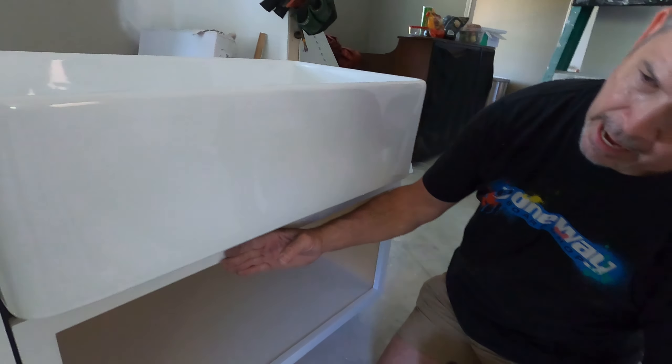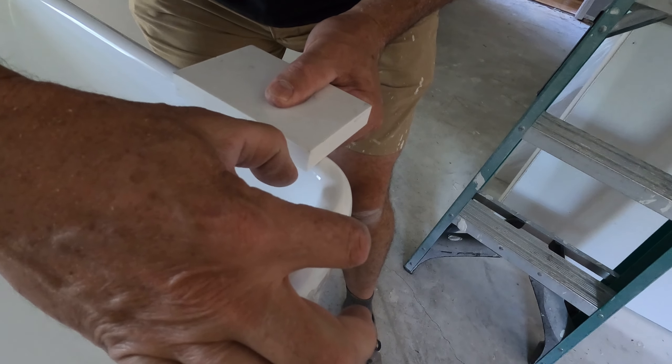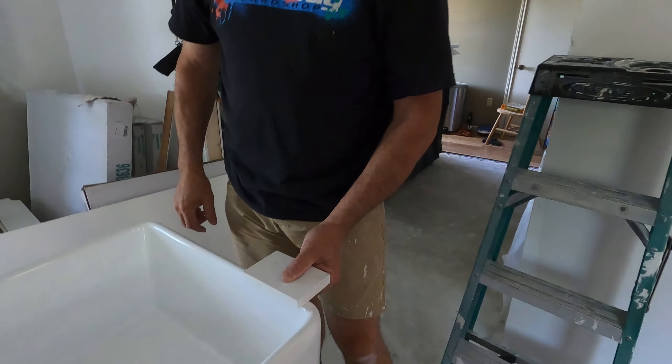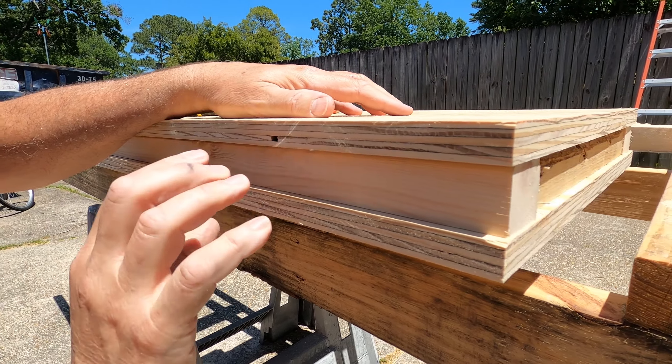The farm sink is projecting out and actually overhanging the face of this cabinet by three inches. When we're done, the countertop is going to look about just like that — it'll project three inches beyond the face of the cabinet and about an inch and a half beyond the face of the counter. So let's go outside and cut those strips.